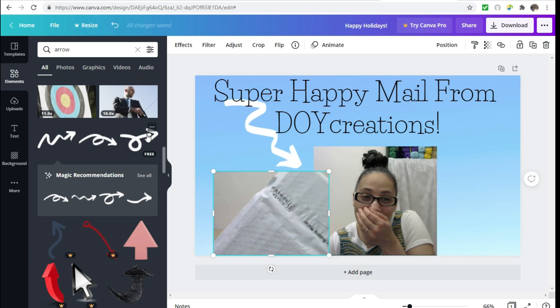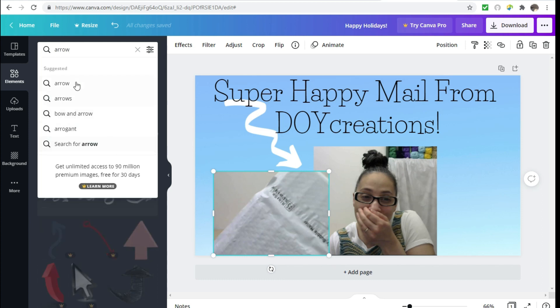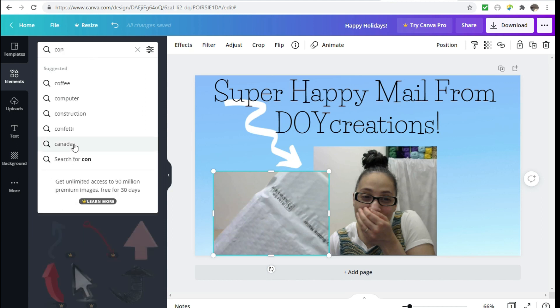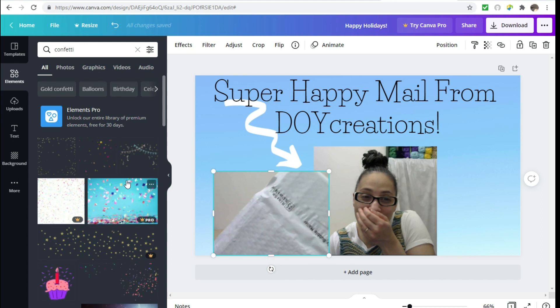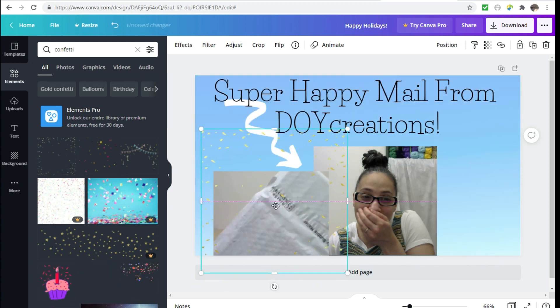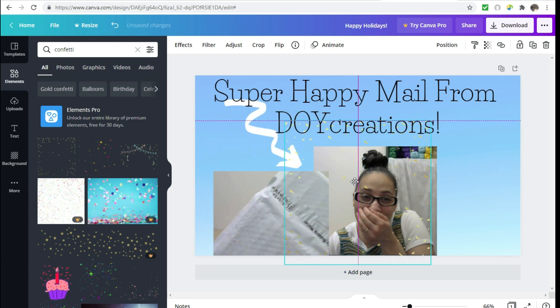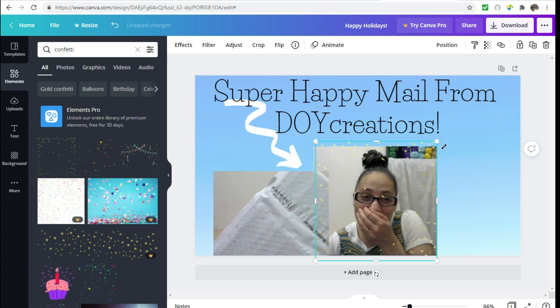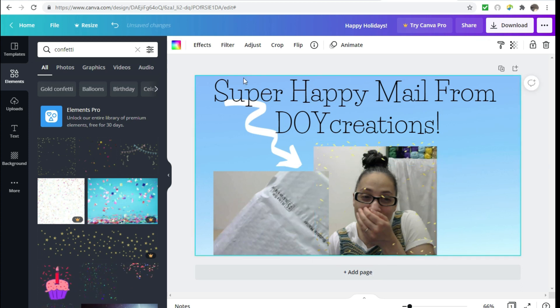You can also add some confetti. Maybe I'll put the confetti on me and just bring it down a little bit. Okay, that looks pretty good.